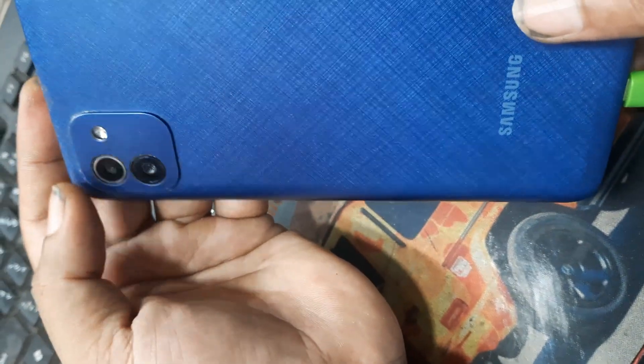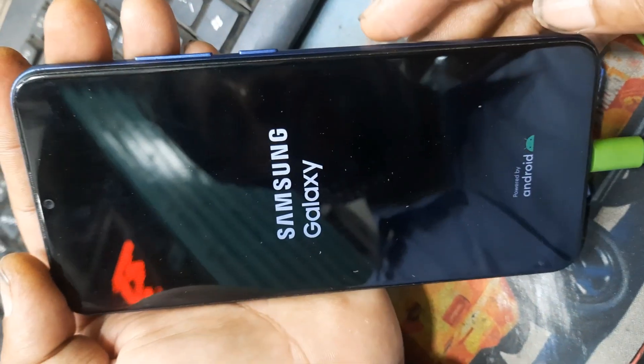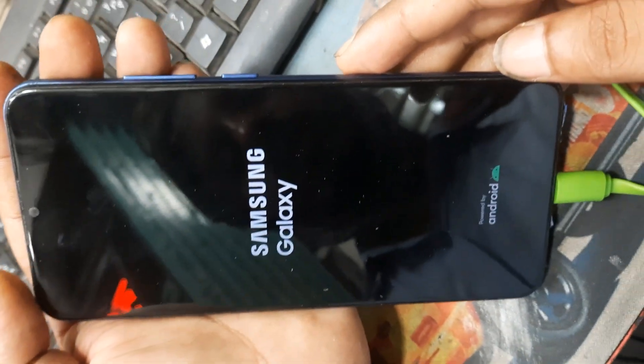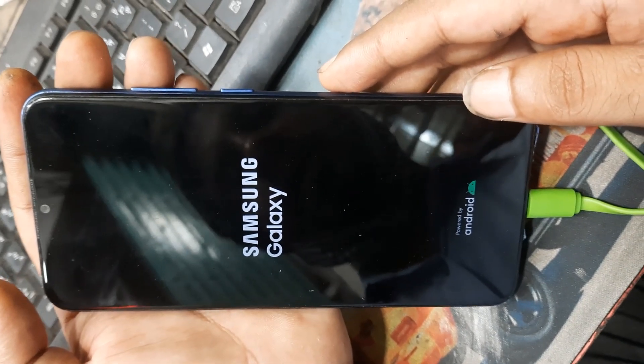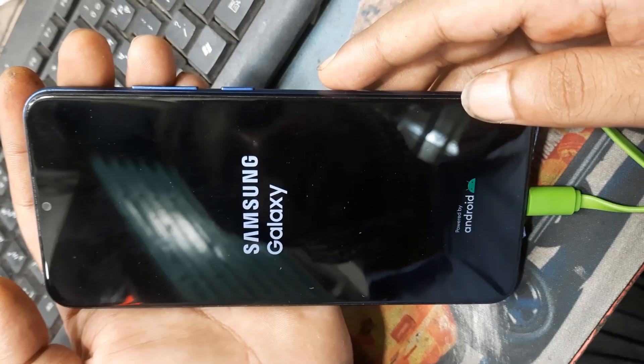Samsung, any mobile — this phone is Samsung A03s, but this method works on any Samsung mobile, any Samsung device.